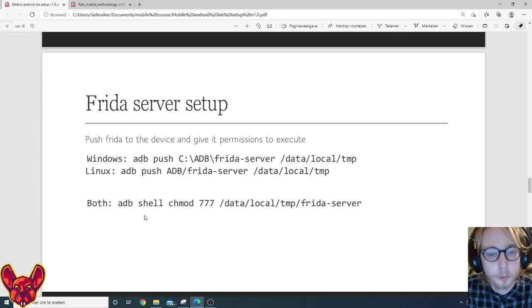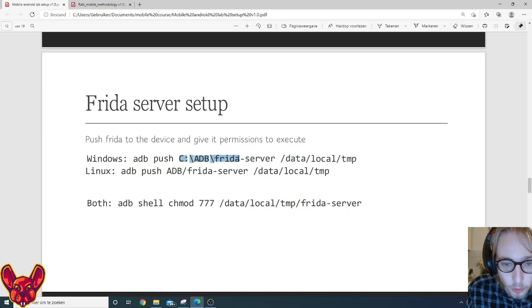Then we need to push the Frida server to the device. For Windows: 'adb push' followed by your Windows path to the Frida server file, pushing to /data/local/tmp on the device. On Linux: same 'adb push' command but using the Linux path to the Frida server, again pushing to /data/local/tmp.